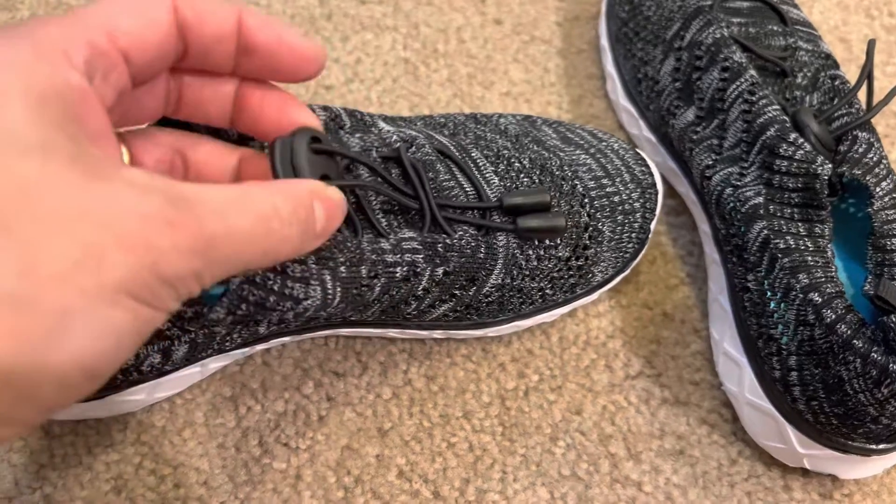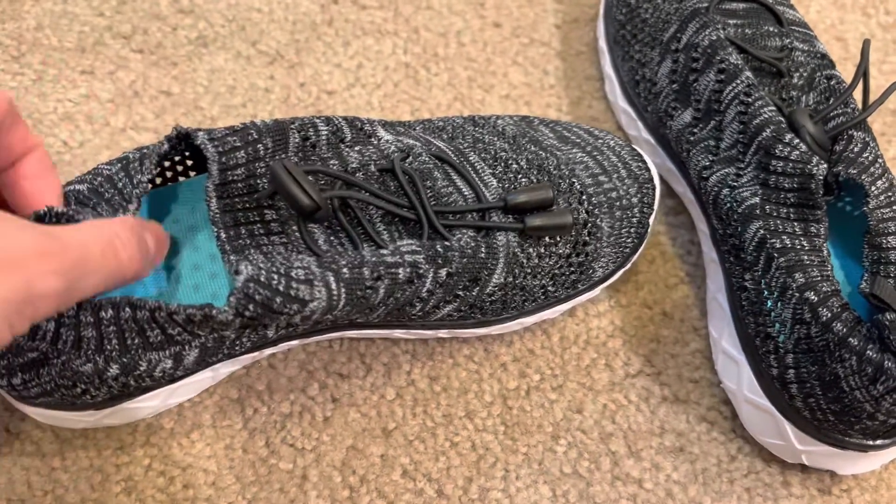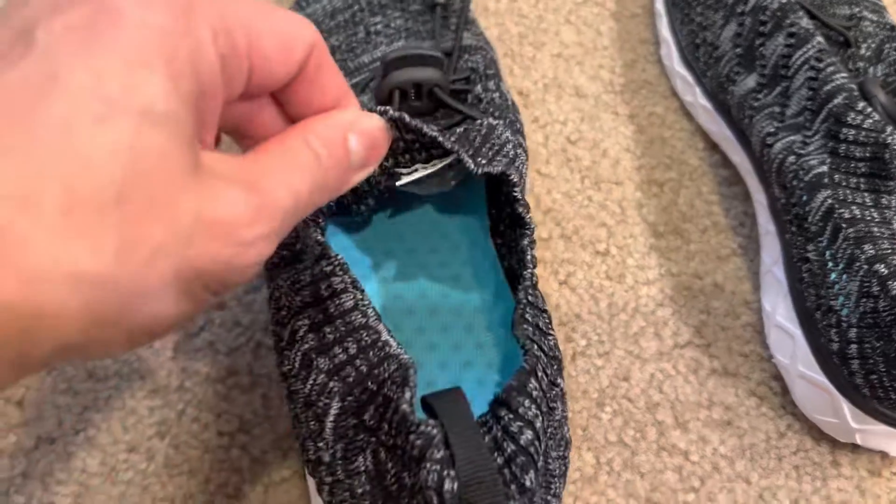And it does have this here for adjustment to make it tighter. This is what the inside looks like.